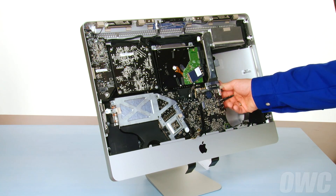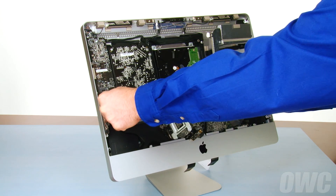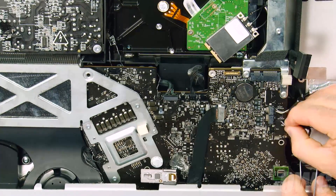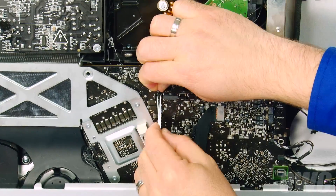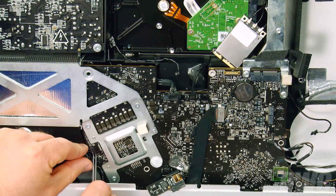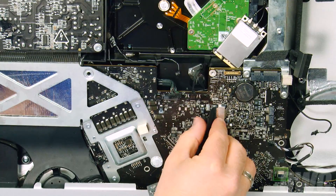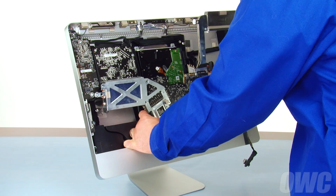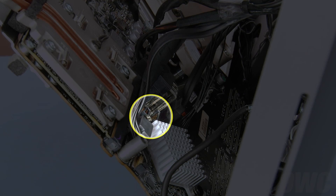With your left hand behind the heatsink and your right hand behind the logic board, gently angle the logic board assembly forward until the heatsink on the left clears the board just above it. Next, detach these three cables on the right side of the logic board, these three near the top, and these two near the lower left. Finally, detach this thick cable in the front and gently pull it out of the lower channel until it's out of the way. You can now lift the logic board up and forward, enabling you to get at the SATA port on the back side of the logic board.